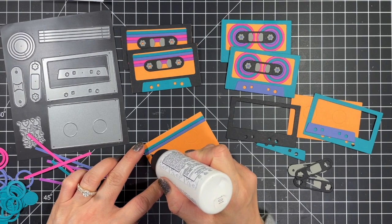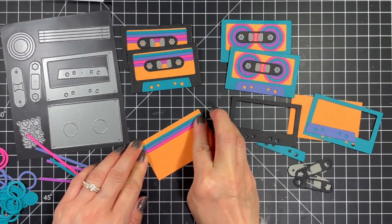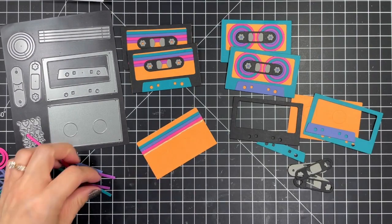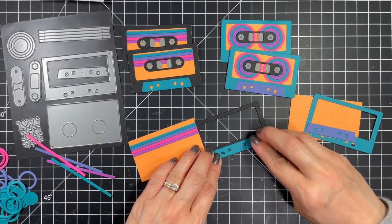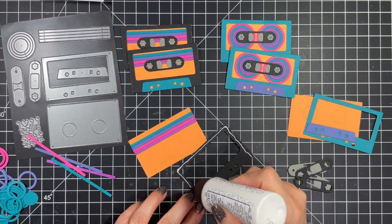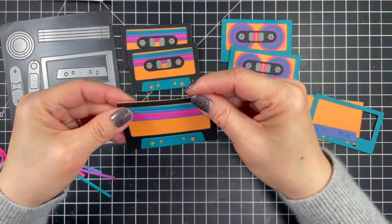I used my Barely Art liquid glue since the nozzle is so nice and precise for these smaller parts. After placing that first strip I add the other colors next to it and get everything lined up perfectly. Then I add the raised tropical punch piece onto the frame of the tape, lining up the four openings and gluing the frame onto the base. Finally I glue the window and hubs piece to the reels and attach that to the base using those embossed circles as guides.